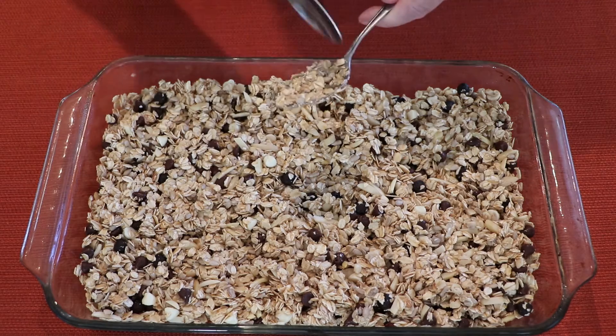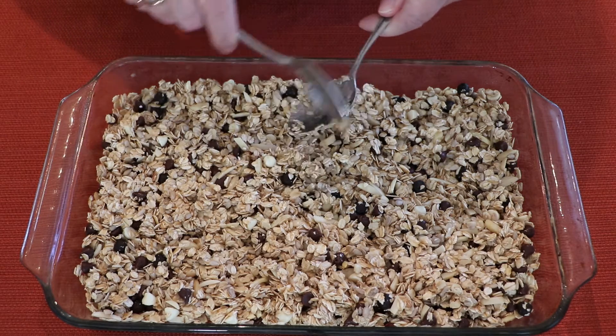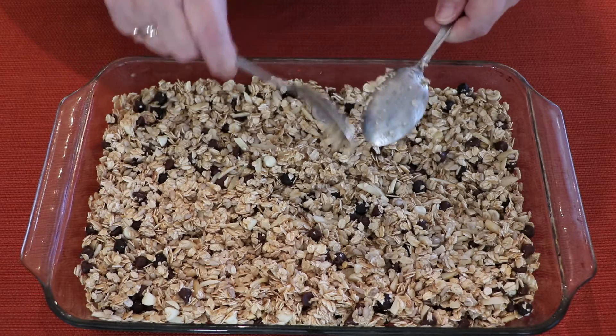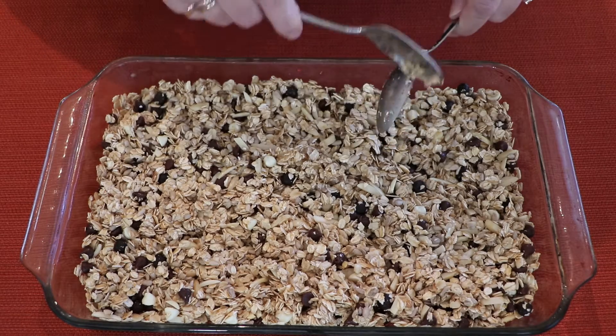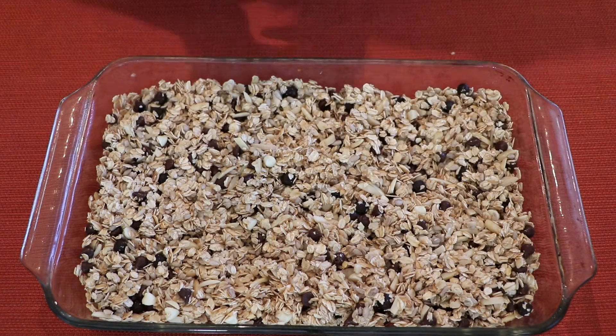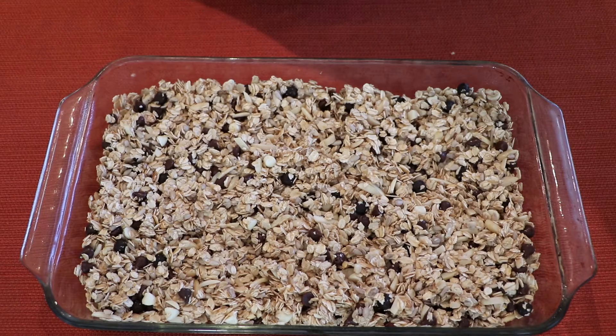The oven is ready now — it's preheated. So 15 to 20 minutes in the oven. And then when we take it out, it'll have to cool for about a half an hour, 30 minutes. Let's get it in the oven.